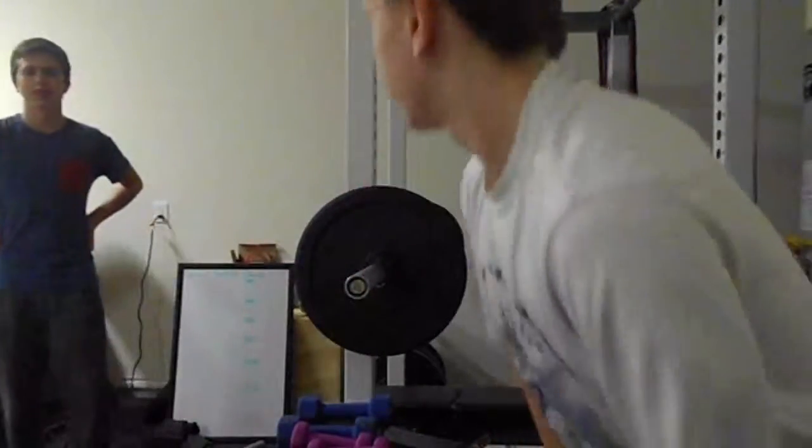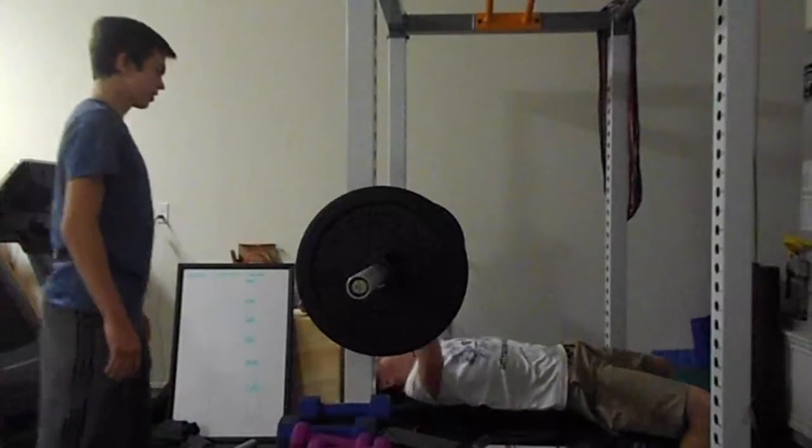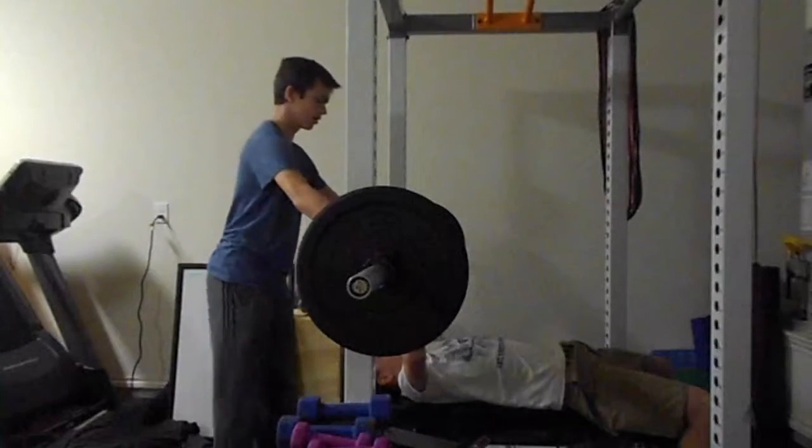Me getting swole — we're starting off with 25s with a 45 pound bar. That's 95 pounds. Really, really tough. Okay, just stand behind me in case... It's not gonna... No, no, you're kidding.